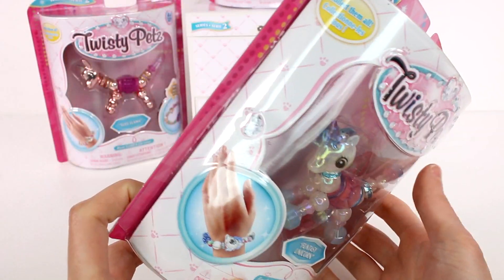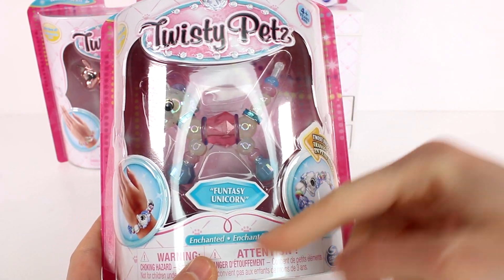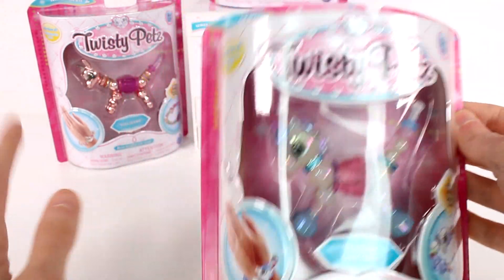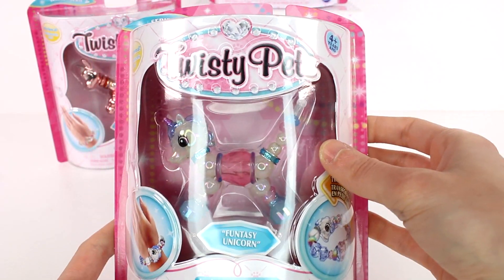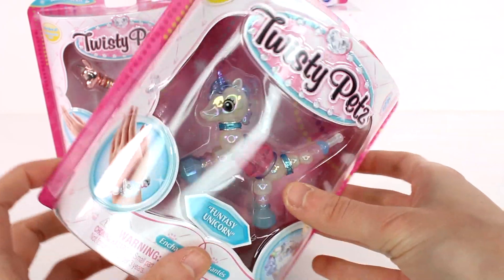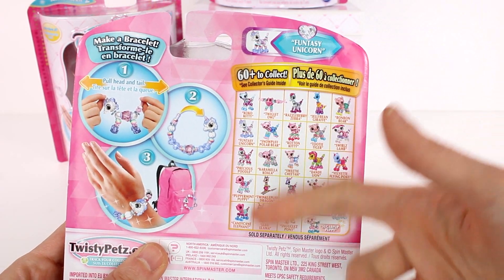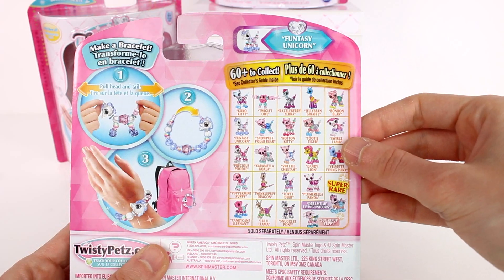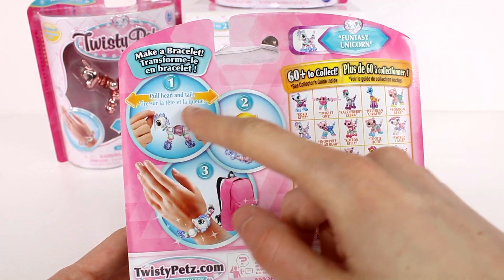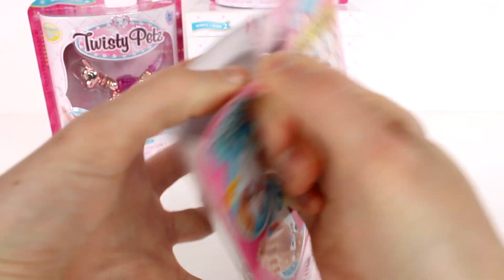Before we open up our fun new pet bracelets, I want to show you the packaging. This is the enchanted finish — and this is the Fun-tastic unicorn. It says 'twist into a pet, twist into a bracelet.' These are so cool, and it looks like there are 60 plus to collect. There are a ton of really good ones — look at that jelly bean giraffe one, I really want that one! You just pull the head and the tail and it becomes a bracelet — ta-da!